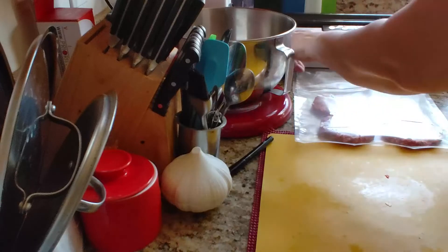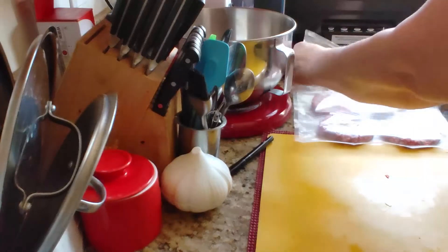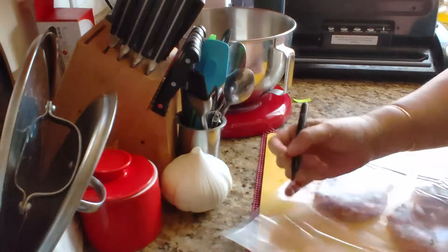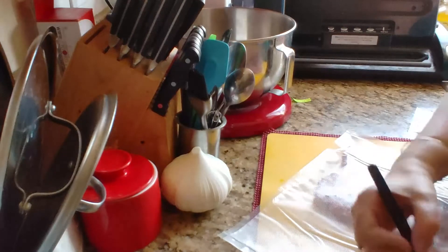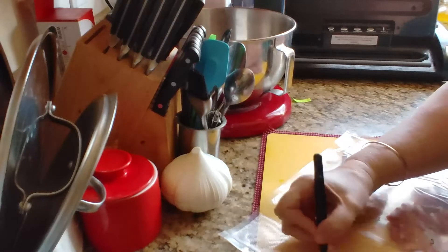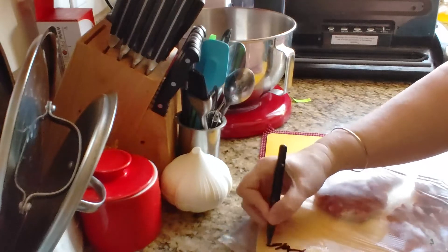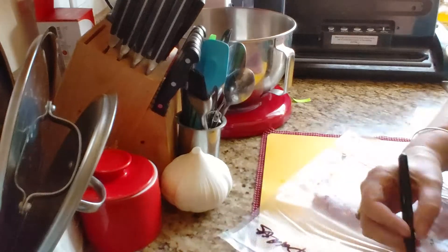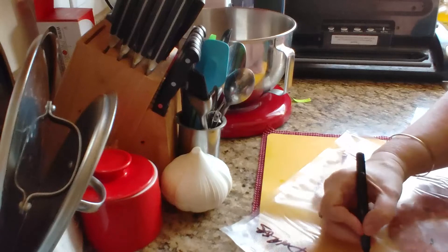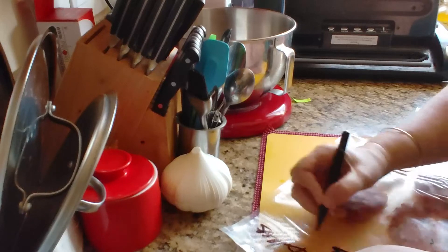Open it up and write on it what that is — it's teriyaki. Teriyaki burgers. And they are — this is four, and they are about a pound each.